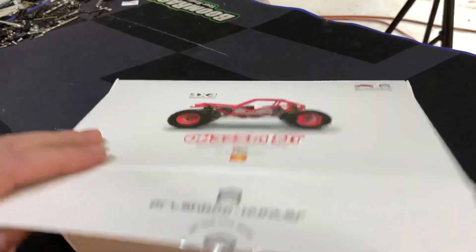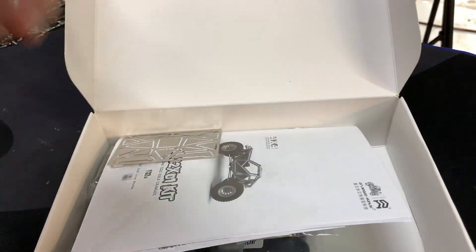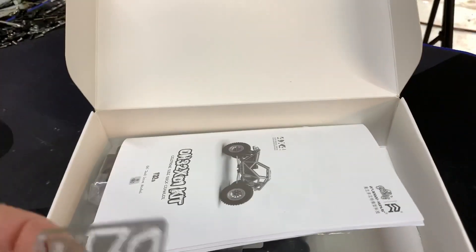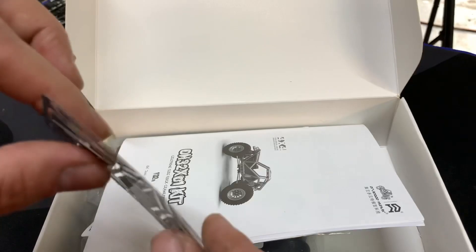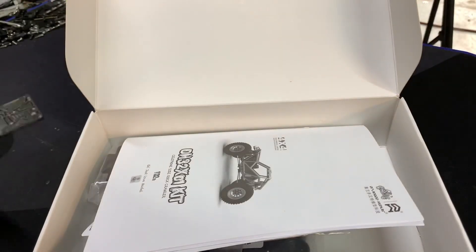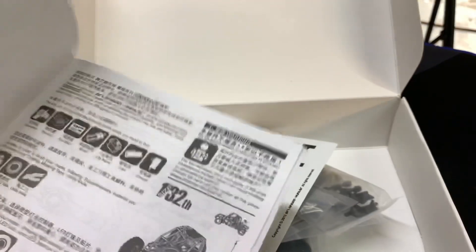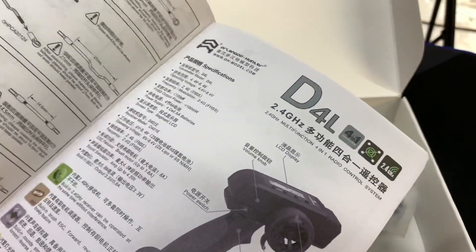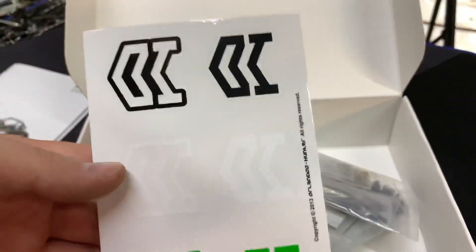Let's go ahead and open it up and see what you get in the kit. First thing I noticed when I opened the box was it does come with metal panels that have been laser cut. These are pretty thin — you can see I can bend it pretty easy — but it's still pretty cool. It comes with a full instruction manual that shows you how to put everything together. Everything is very tiny.